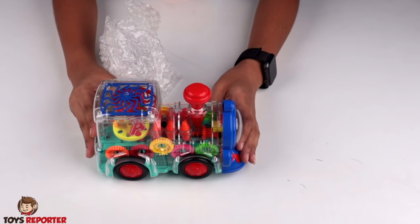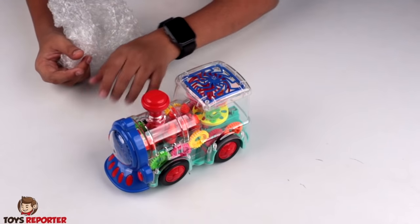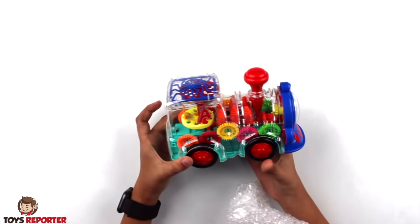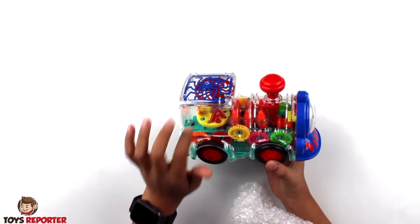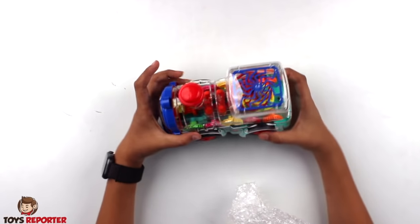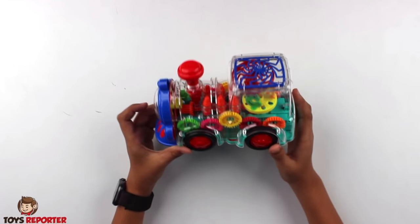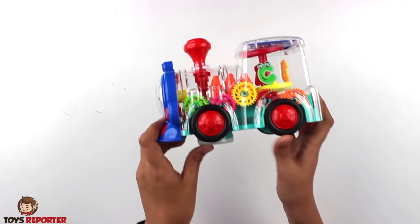This is the Gear Train! Wow! Look friends, it has a good quality of plastic — it looks really good. The cover is shining a lot. Friends, this cover is showing a lot. Look, here is the mechanism.